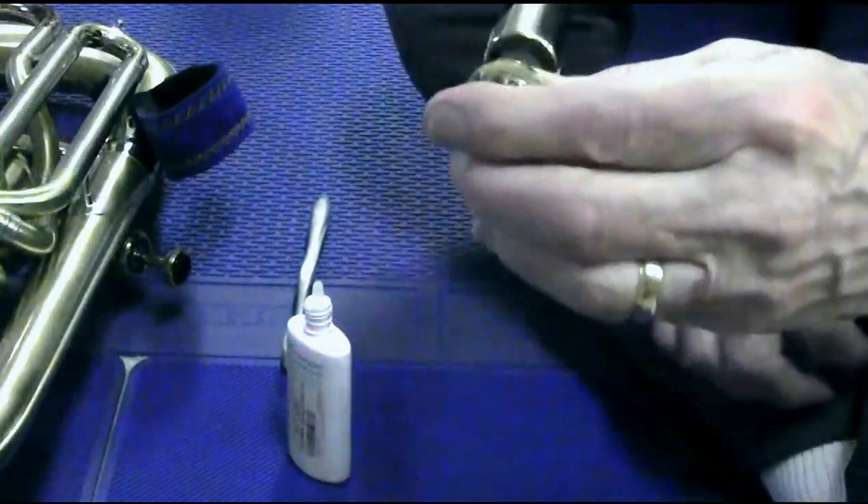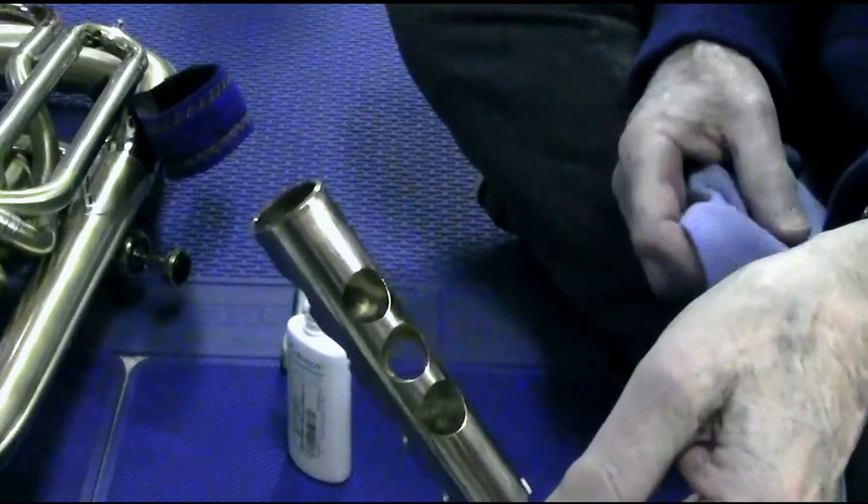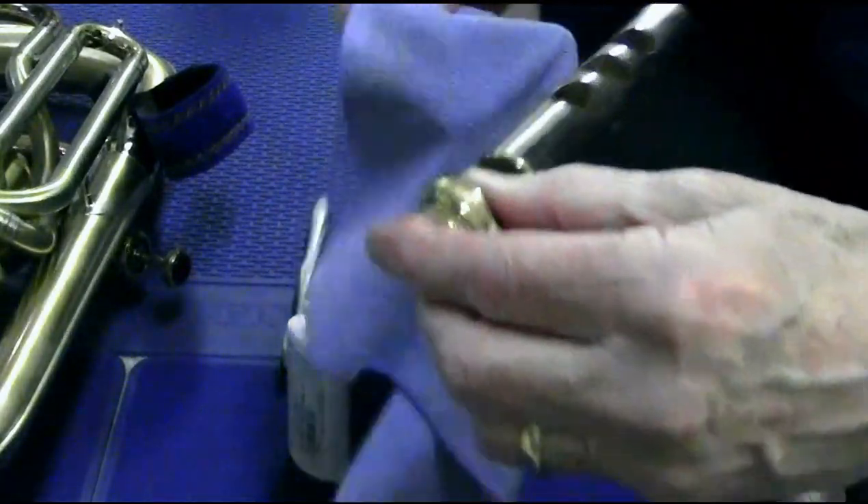Let's talk about valve maintenance. Here I have the piston removed from my instrument just to save a little time for the video.